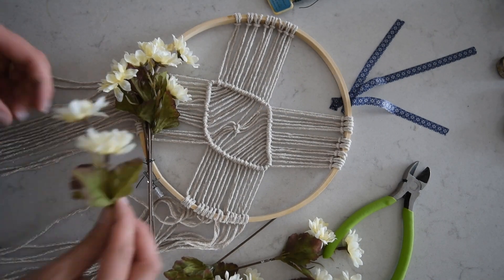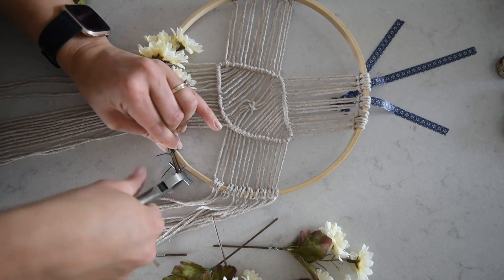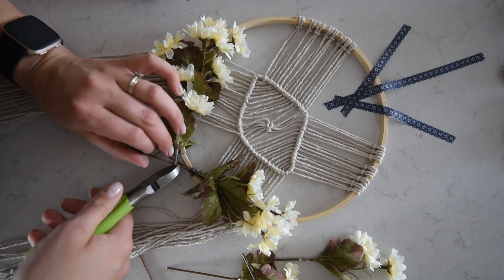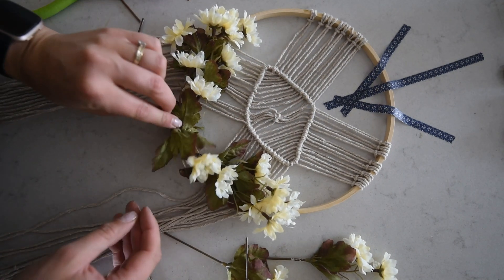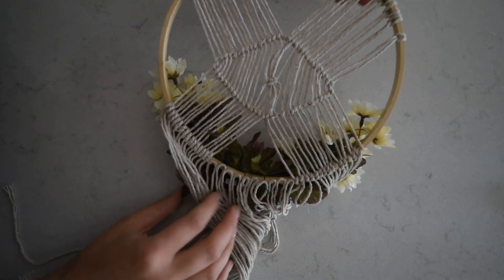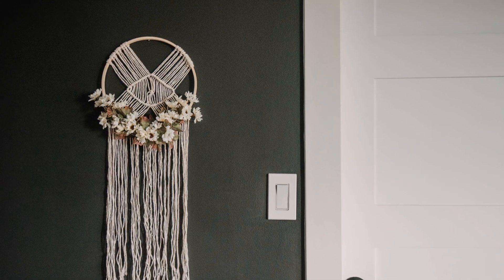I'm actually using a dollar store glue gun here too, so super simple and affordable. I'm just gluing the flowers in place where I like them, and the leaves wherever I want them. I tried to make it equal on both sides and fill out the center with some extra flowers cut even shorter. After I thought I was done, I decided I wanted to add more fringe to fill out the bottom, so I just took the leftover string, cut it into pieces, glued it onto the back of the embroidery hoop where the flowers were to hang down and fill the gap between the two sections of string already dangling. Then I cut it all to length and called it a day.